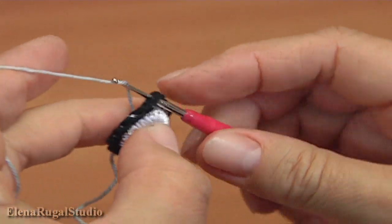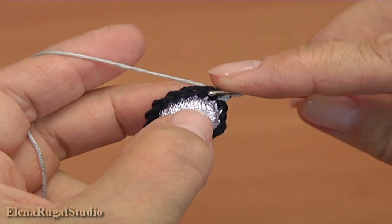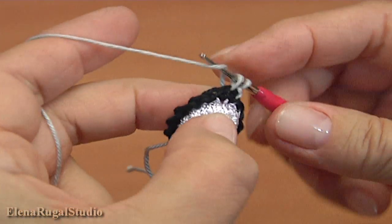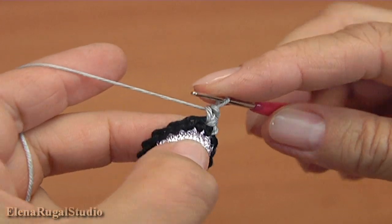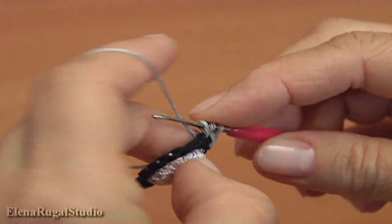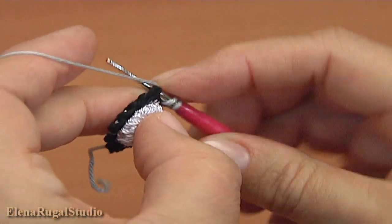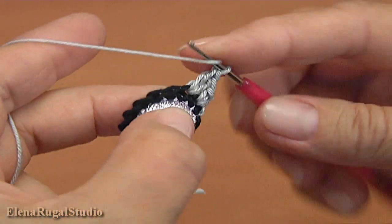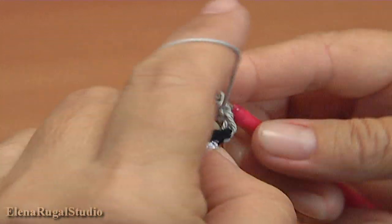Insert the hook into the stitch, take the working yarn and pull through. Now make a chain. Make two single crochet into the next stitch: one, two. Make two double crochet into the next stitch: one, two. One, two, three — two treble crochet into the next stitch.